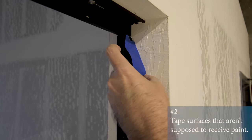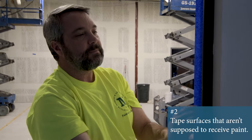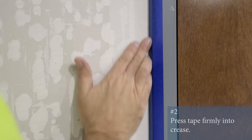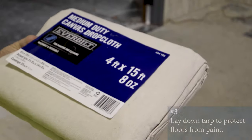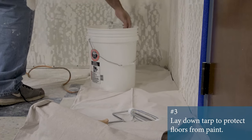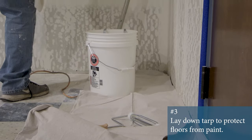Masking with painter's tape helps to protect surfaces from splatter and drips. Use a tarp when painting vertical surfaces and ceilings to ensure a safe spot for your equipment and to keep paint from being where it shouldn't be.